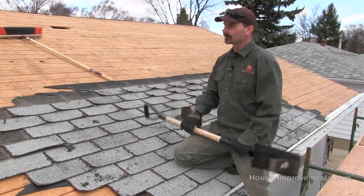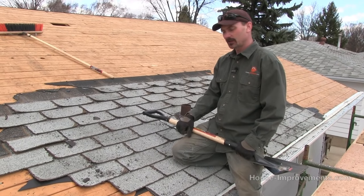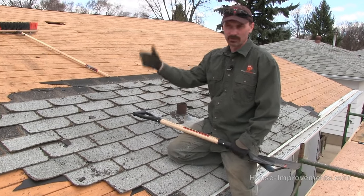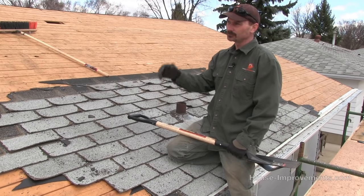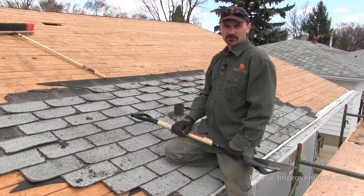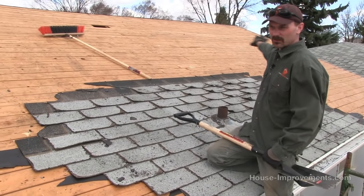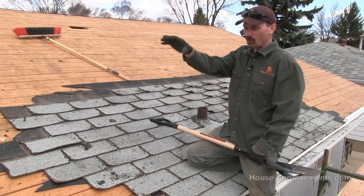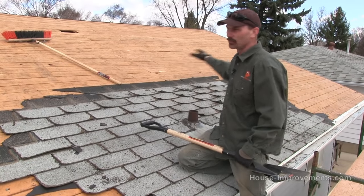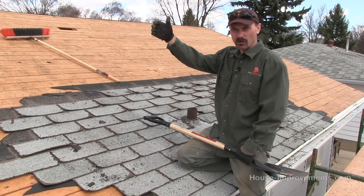We've removed a lot already and worked down right by the eave of the roof. It doesn't really matter where you start — whether you start at the top, bottom, or middle. What I like to do: I've got a trailer parked at the far end, so I started stripping at that far end and worked my way toward it, so I'm not walking on what I've just stripped where there could be nails sticking up. Walking over the existing shingles is a little safer. I generally like to start at the top of the roof.